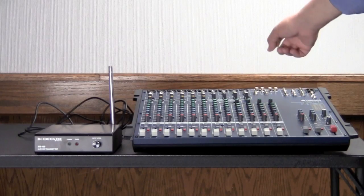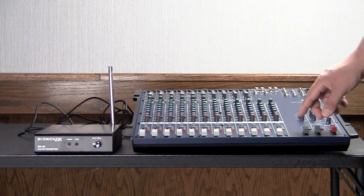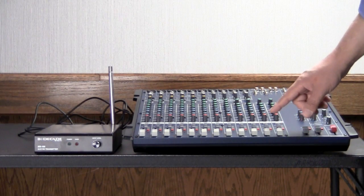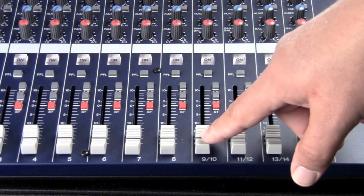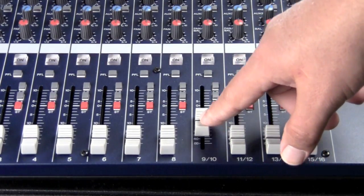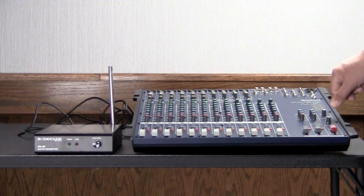So whatever comes in goes right back out. That's not going to work for most applications, so we won't use aux one. But aux two is post-fader, meaning that if this fader is off then there's no signal from this input going out that aux two jack.